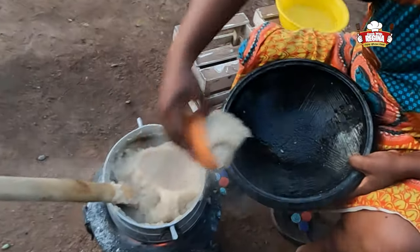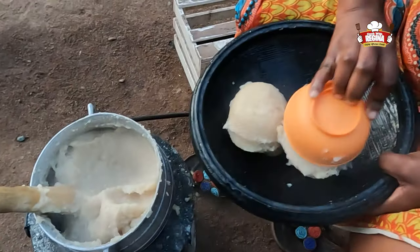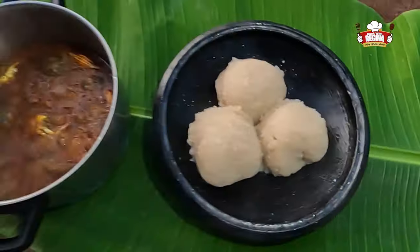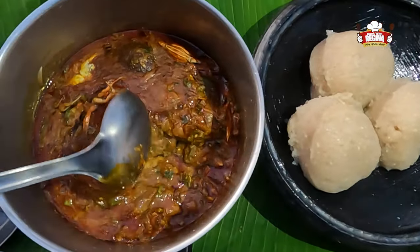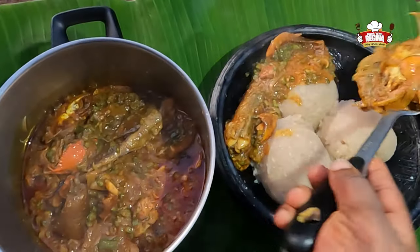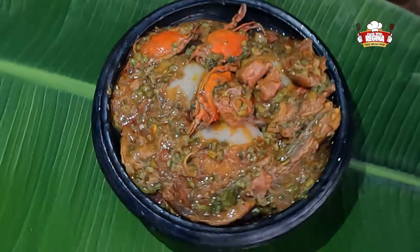We get our earthenware bowl and serve ourselves. This process is very easy to make. Don't forget to try it at home and let us know how you feel about it. Thank you so much for watching. Please subscribe, like, and share your comments. See you in our next video!